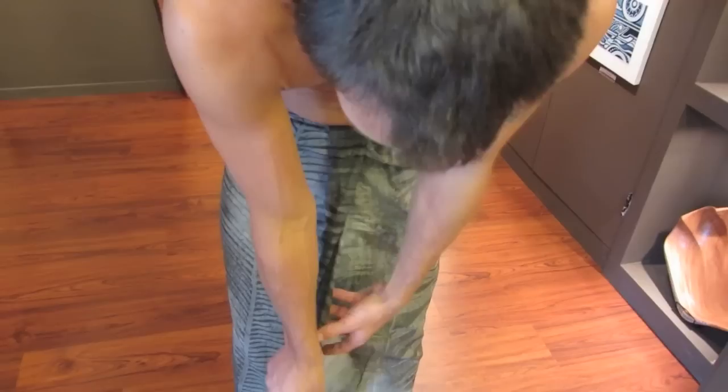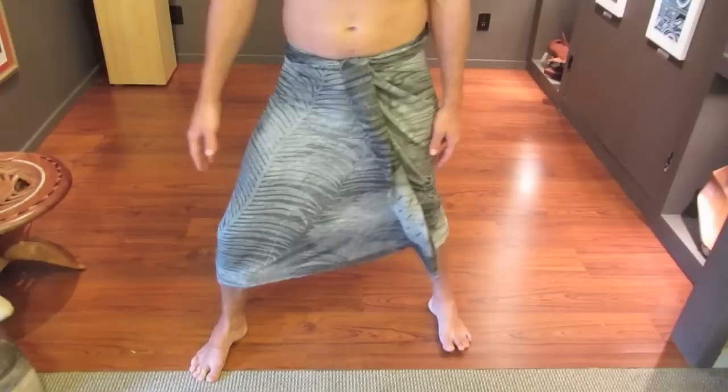You want to make sure you have some leg movement — some space to be able to take a stride or climb up the stairs. And that's basically it. It should last the whole day. It doesn't need any pins. It doesn't need any fancy buckles. Have a great day. Enjoy the beach.